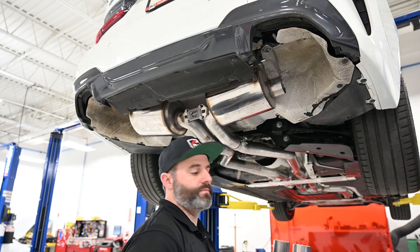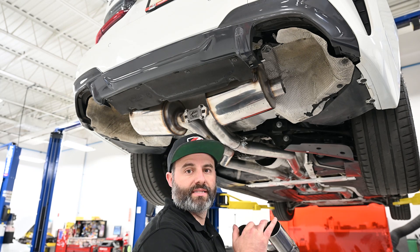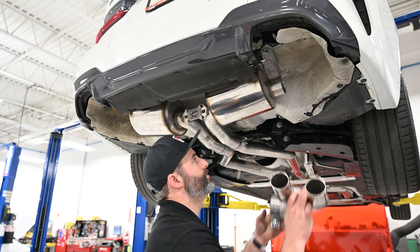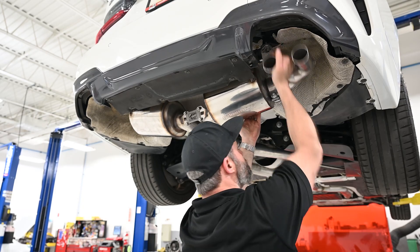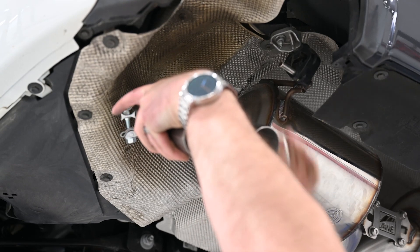With the rear section brace snugged down, we're going to grab our tip outlets and install them on the rear sections. We're doing a quad tip install, but if you have the OE tip option it would just be a single pipe. Make sure your clamp's in place and install your tip section.